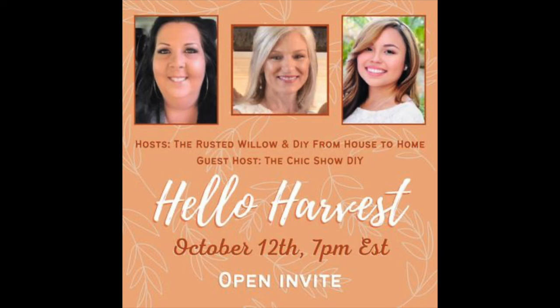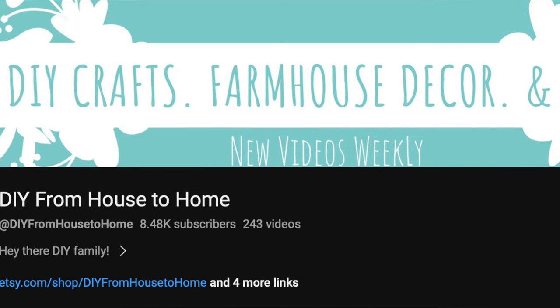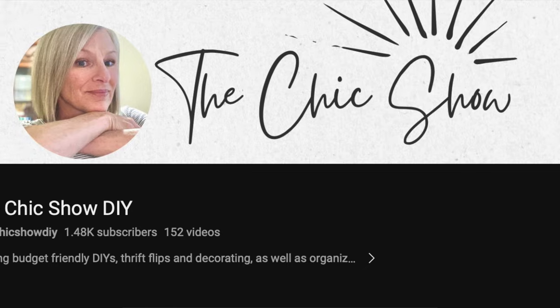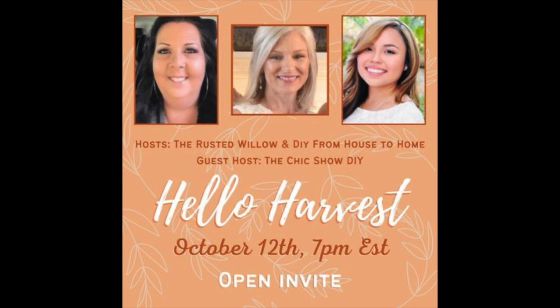Let's pause for a moment — this video is part of the Hello Harvest open playlist hosted by the Rusted Willow and DIY from house to home, and the guest host this month is the Chic Show DIY. The links to their channels and the playlist will be down below. Now back to the DIYs.